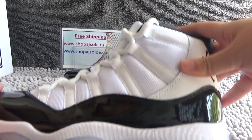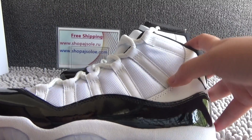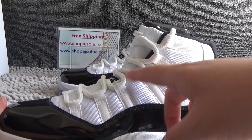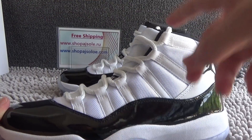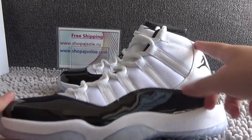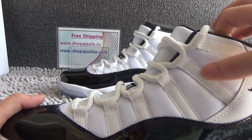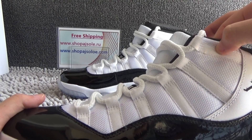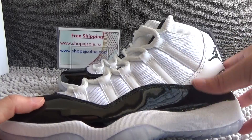From this side we can see the black logo of Jumpman. We can see this white pattern. We also can see the Jordan 11 suit has the same white part. It's white and black.